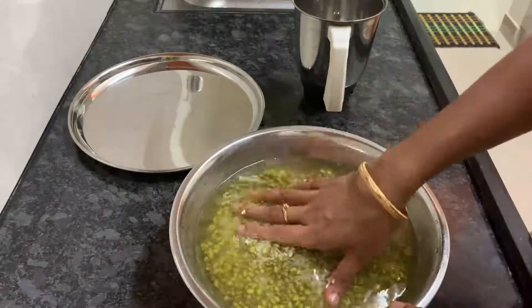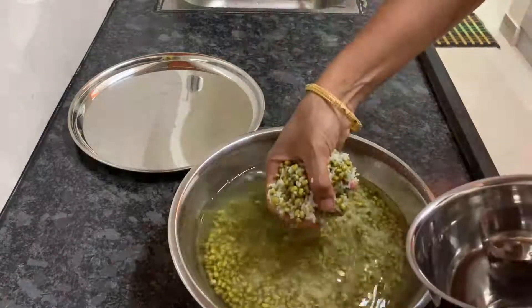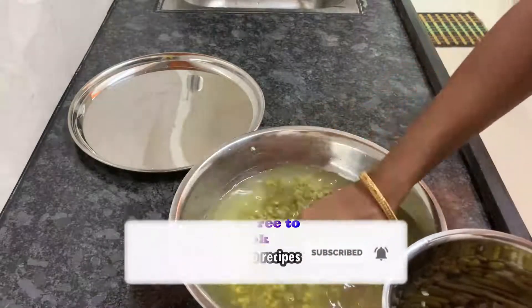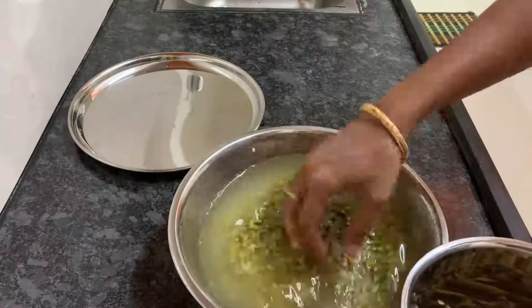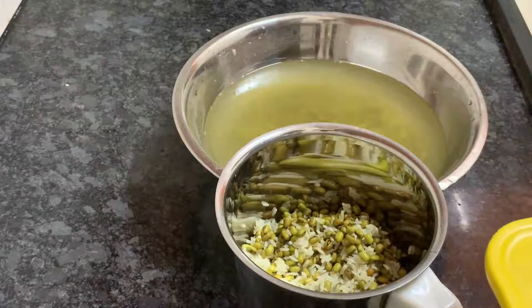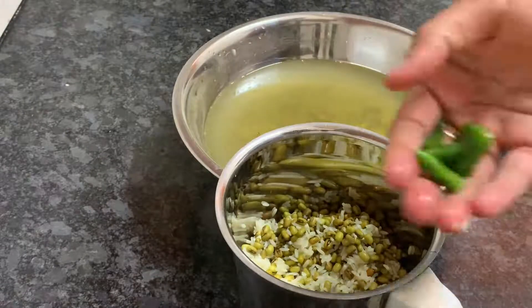We are going to transfer the mixer and prepare the mixer. I'll add mixer and add 3 cups of rice.